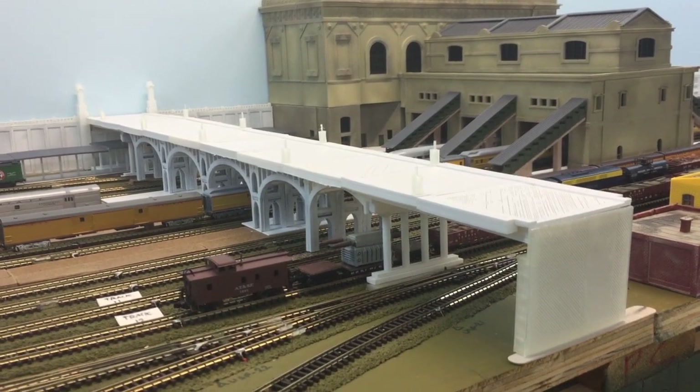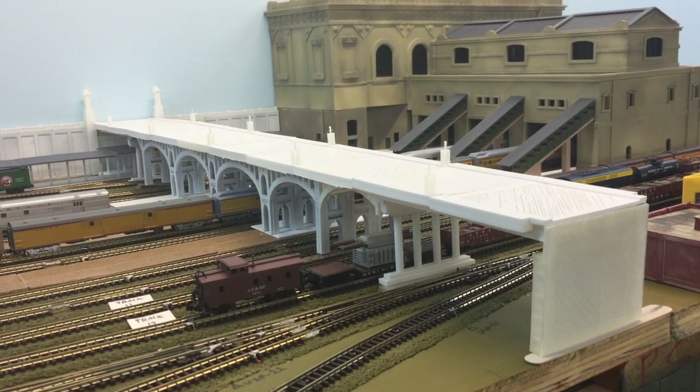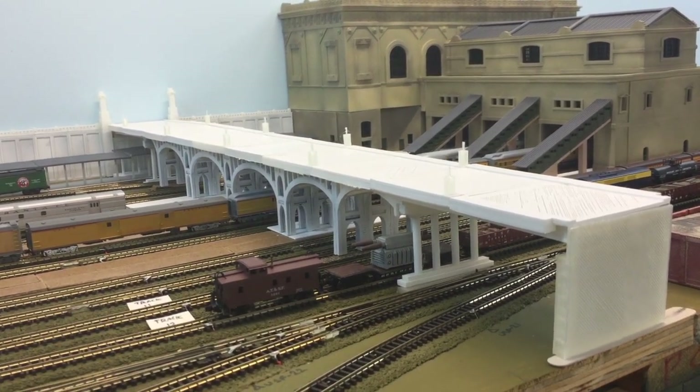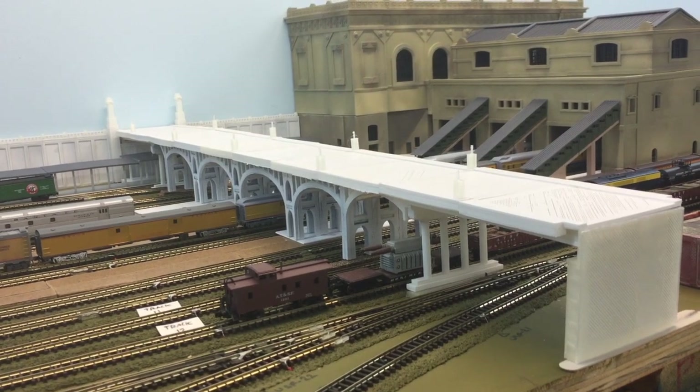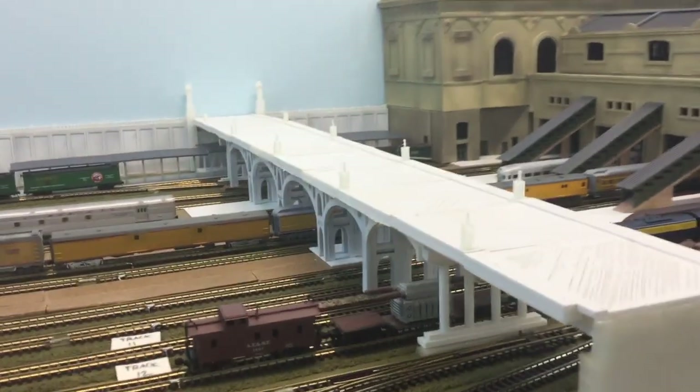Just another quick video. This is the main street bridge that I have been working on. It's just set in place right now. It took about a month to work on doing the measurements, and I'll get up close.